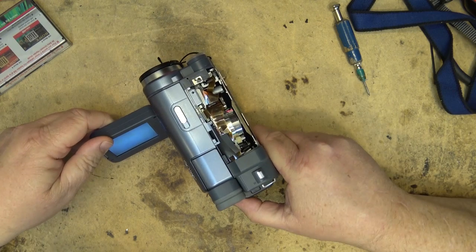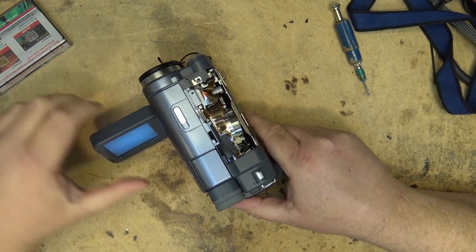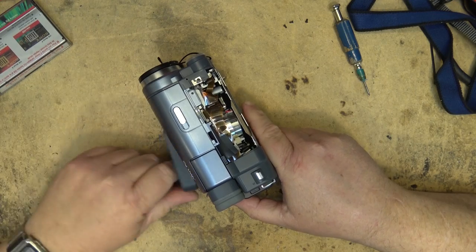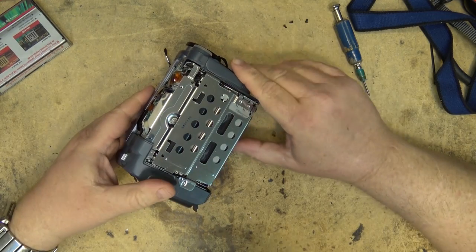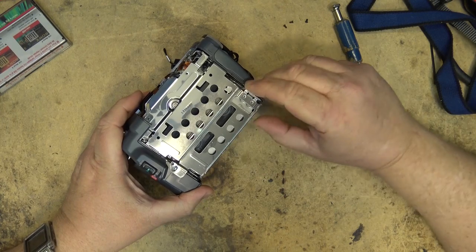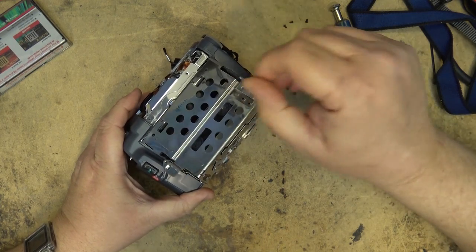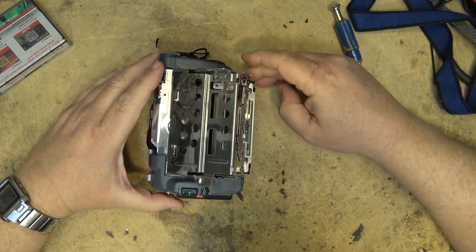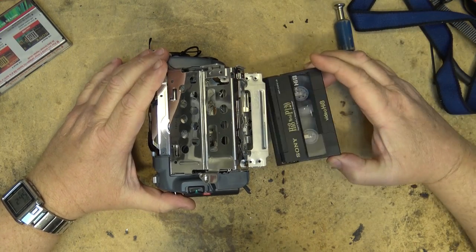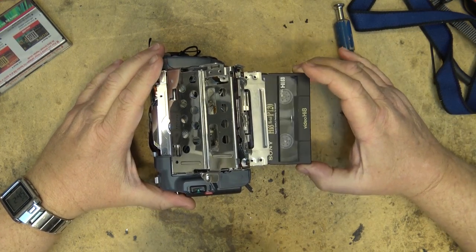Everything appears to be working properly. I just want to go through the mechanism and make sure nothing's hanging up - I'll eject the tape, release the catch, and open this up. Yeah, everything's looking good there, nothing's catching.